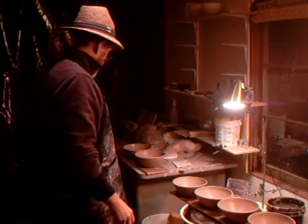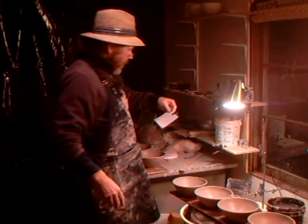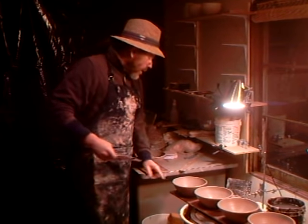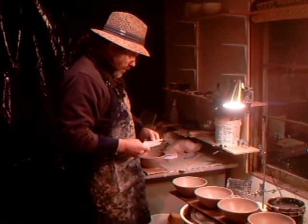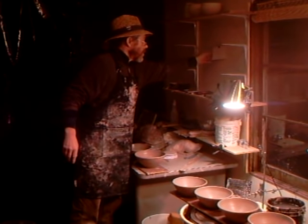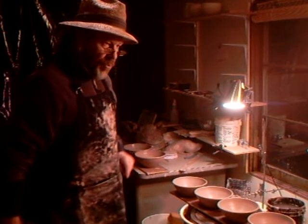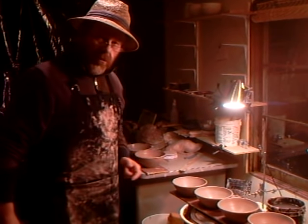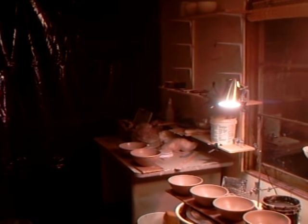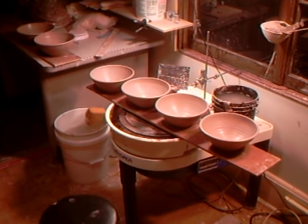Eight and a quarter inches width and three and a half inches in height. All that remains for me to do with these is to put a pouring lip onto them. Why don't you join me as we put pouring lips on - it's going to be a short clip.